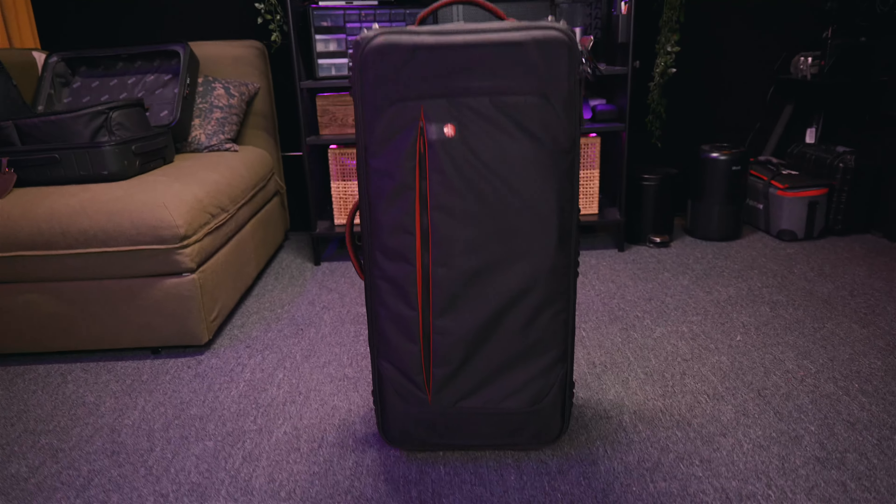Whenever we're considering a luggage piece of gear for our weddings, it's got to hit three things: size, weight, and organization. This Manfrotto bag is awesome - this is the LW-88W, version 2, so it's a little more robust and it works really well.